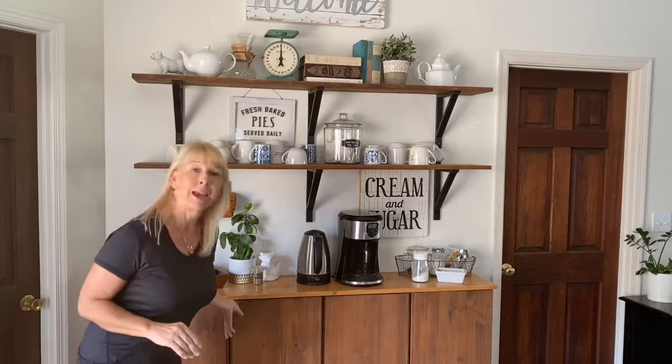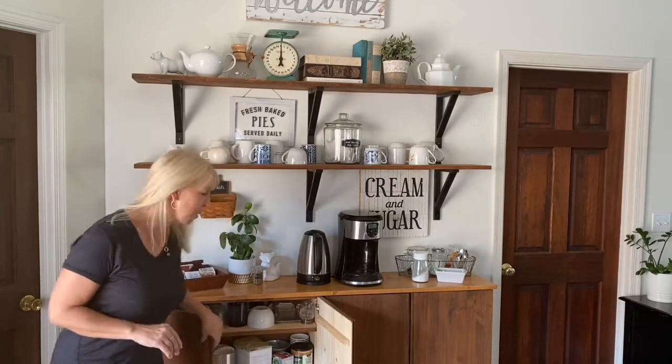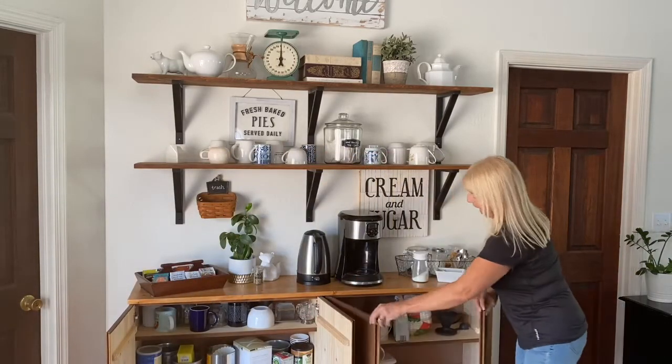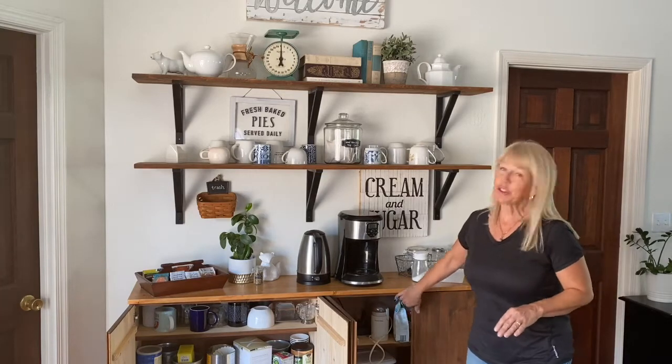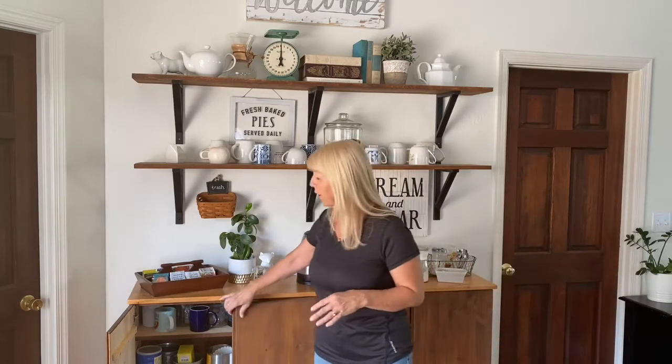There are a couple of things that need to be moved around. I need to go through coffee cups. Also my cupboards — I have a grandson who just started walking and he's been opening these things and pulling everything out. So if you have children that you need to keep things away from, you need to do some child-proofing. I'm going to show you how to do that as well.